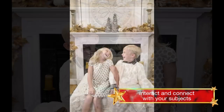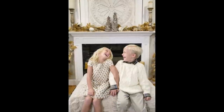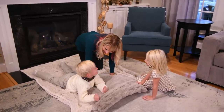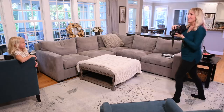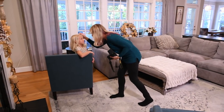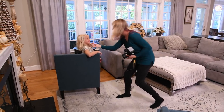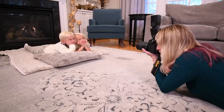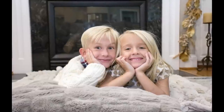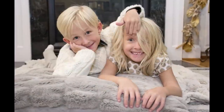I only have a few seconds until they switch to the fake smile, so I have to go really fast. Oh my gosh, this looks so good — Reesey, wake up!